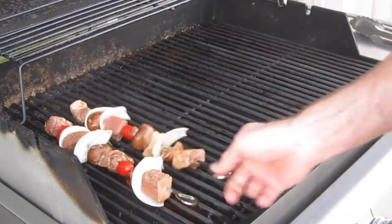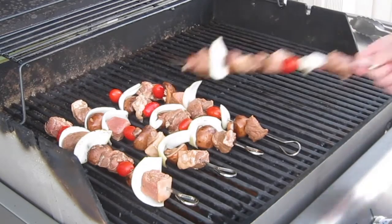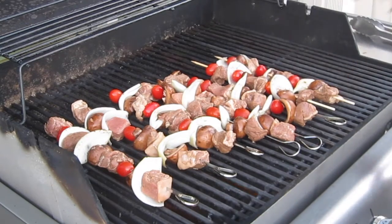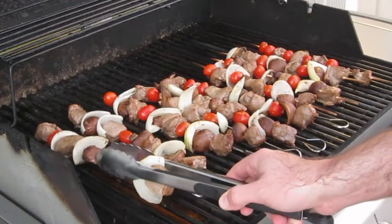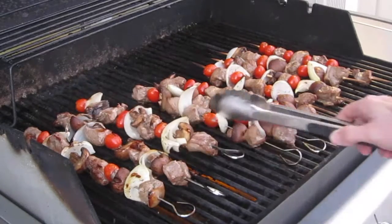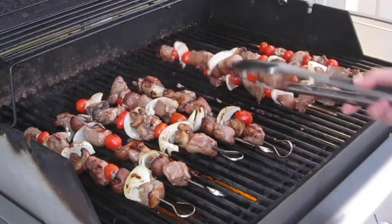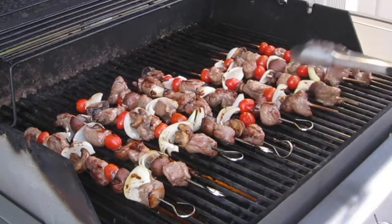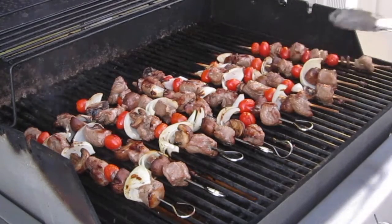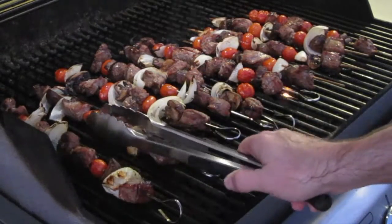We've got our grill on a medium-low setting and we're going to put these on the grill and let them cook for about five to seven minutes per side. Here's one flip — rock these back and forth a little bit to try to unstick the onions; they might get a little stuck and you don't want to tear them off, so be a little gentle when you pick these up. And here's another flip — oh man, these are starting to look good.